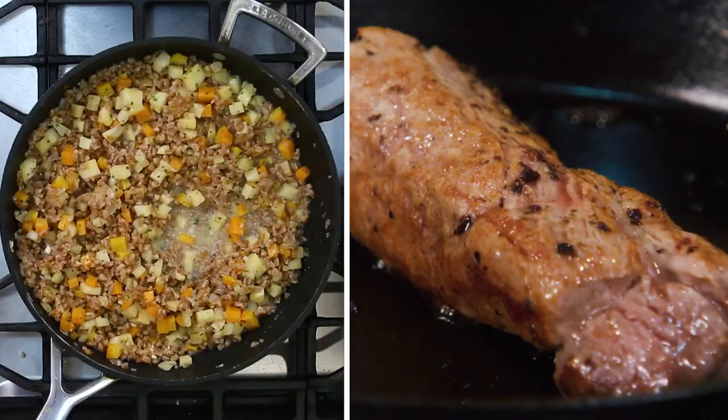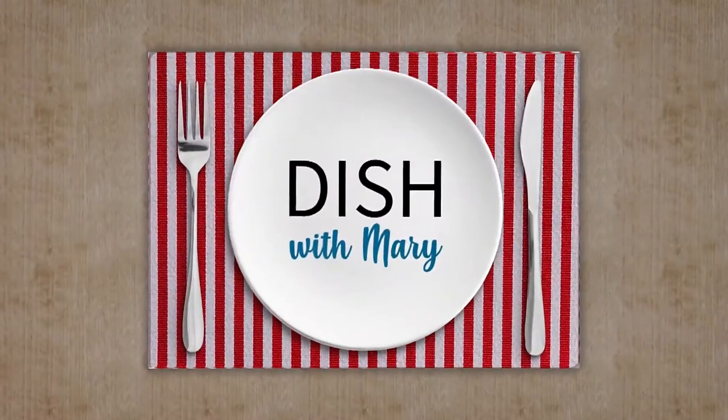You got it. It's starting to smell amazing in here. When we return, we'll get to hear more about Chef Blair. You're watching Dish with Mary.